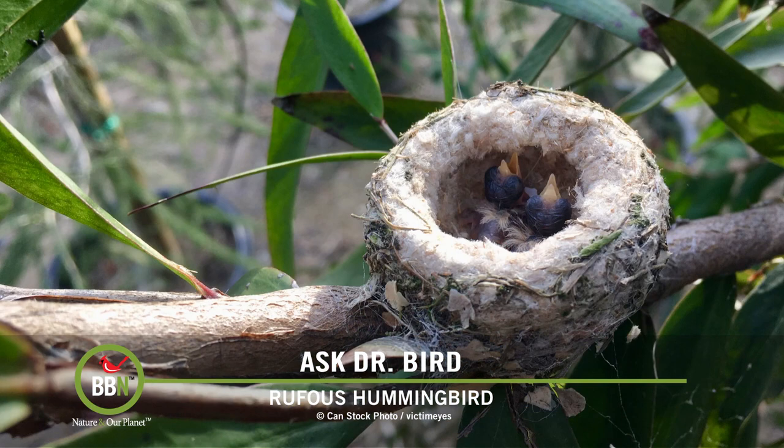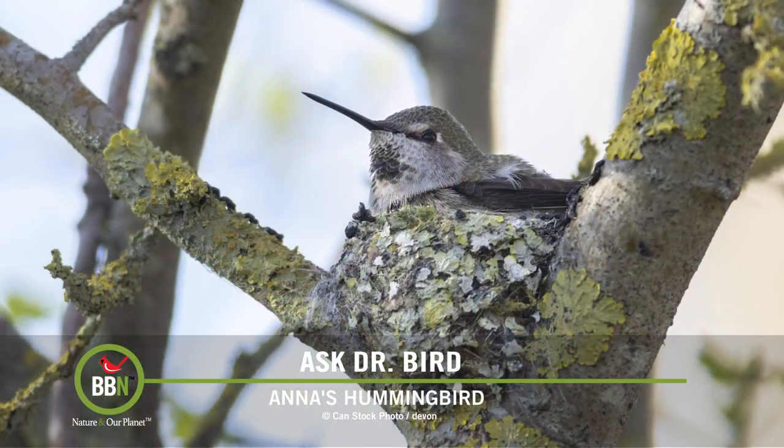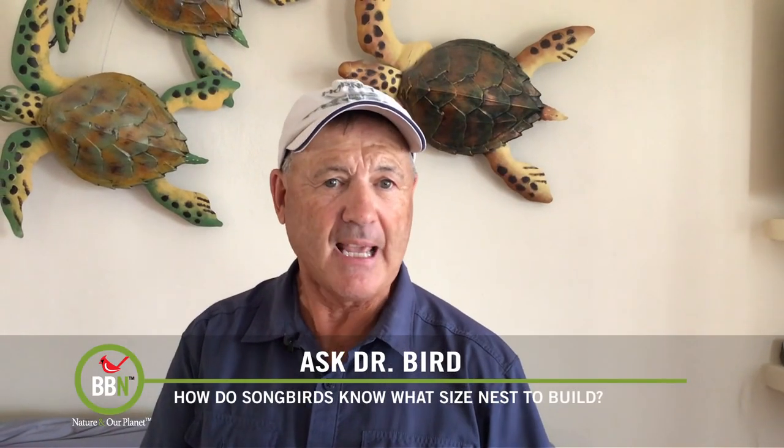But if the female hatches out an extra young or two in a banner year of food availability, it could pose a problem. If there's not enough room in the nest, likely the smallest nestlings won't survive to fledge, because they won't be able to compete with their larger nest mates. So the short answer is: the female cannot really predict how many eggs she'll lay, and she's also not able to adjust her nest cup size to a larger clutch.